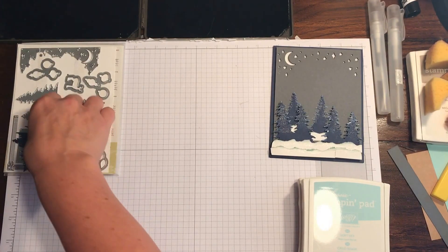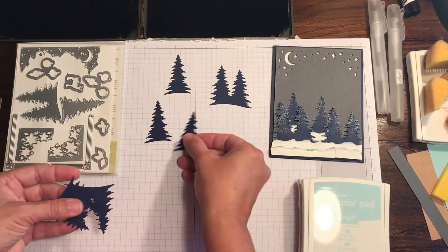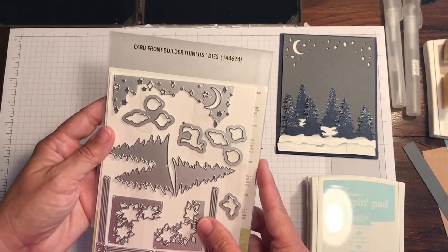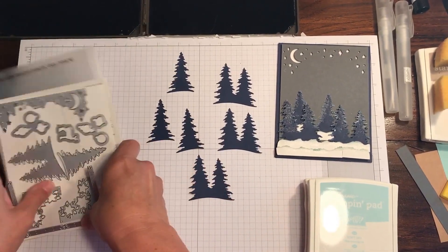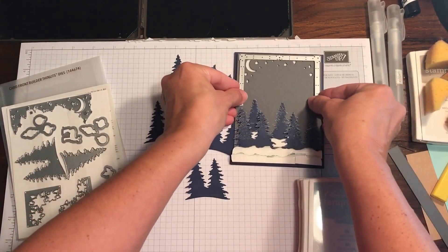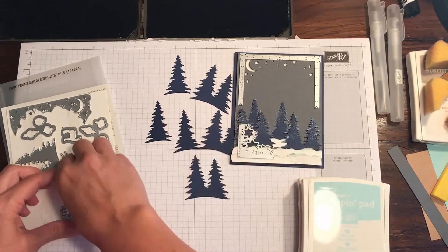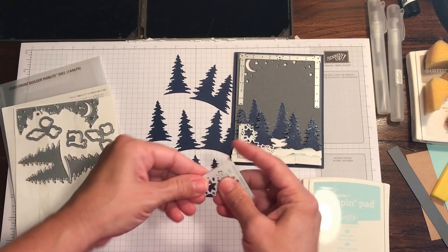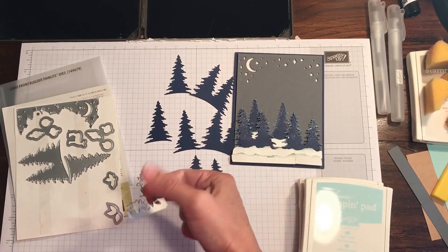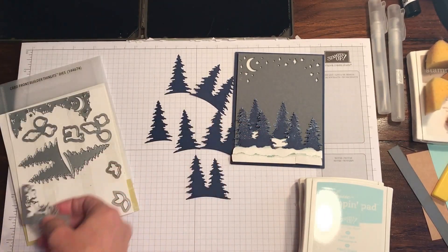What I did was go ahead and die cut some of the trees. This is a new stamp set and die set available right now called Card Front Builder Thinlits Dies. There are a lot of things you can do with it — you can make a card base by laying the main piece down as the top of your card and then laying the little pointed sets at the bottom. You could use them in any manner you want — just one at the top and one at the bottom for a country style. It also has some holly, some ornaments, and a coordinating stamp set.